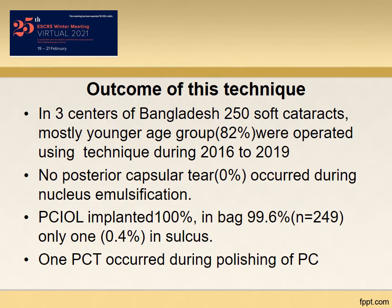The outcome is highly encouraging. I performed 250 soft cataract surgeries during the period of 2016 to 2019. There was no posterior capsular tear during nucleus emulsification. In 100% of the cases, posterior chamber intraocular lenses were implanted — 99.6% within the bag and only one in the sulcus, in which case posterior capsular tear occurred during polishing of the posterior capsule.